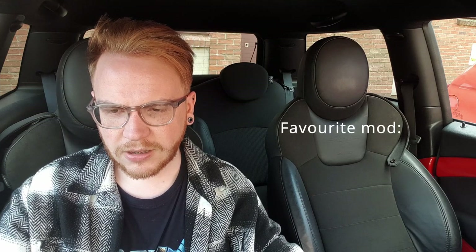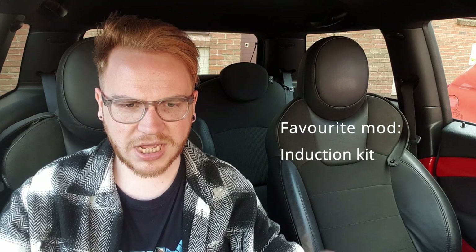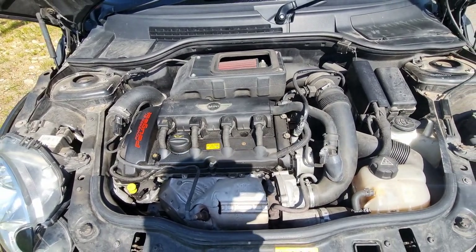In terms of my personal favourite out of all of those, I'd probably say it's the induction kit because it makes a really nice note. It's nice to have the bonnet scoop with a purpose — a lot of bonnet scoops on these Mini Cooper S's or JCW's are just there for aesthetic reasons, but with this it actually lets cold air in and scoops it down to the air filter. I also like the SportsCat. These cars do pop a bit when in sports mode.